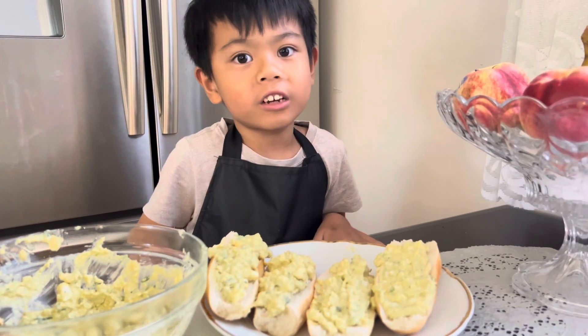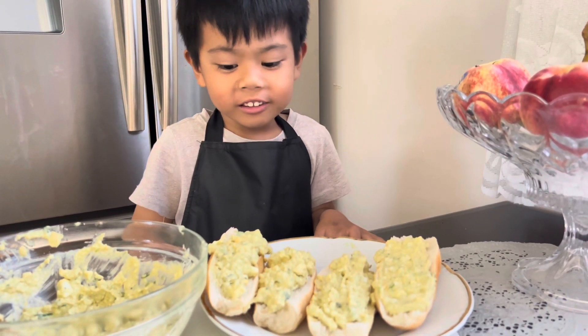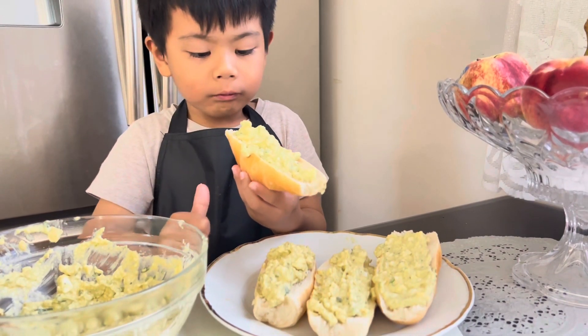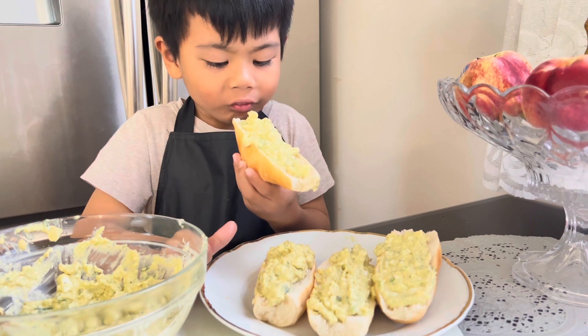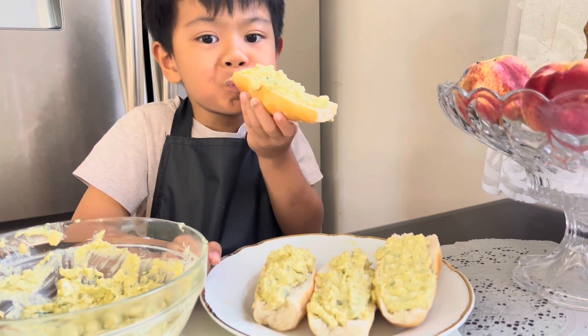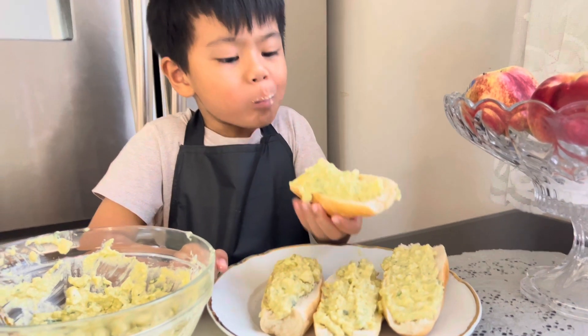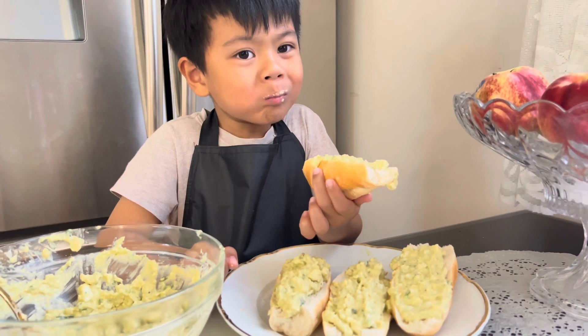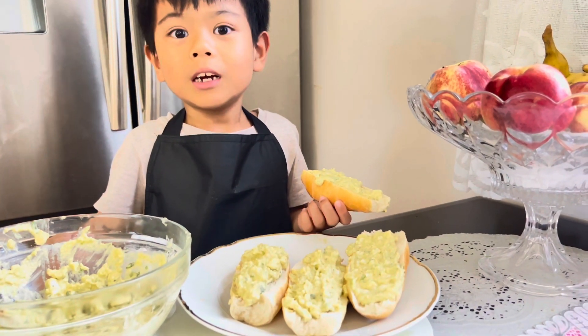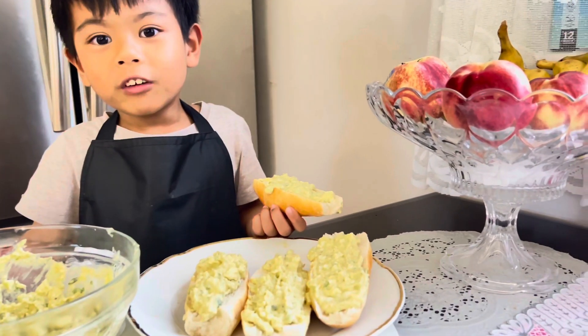So now that we're done, we're gonna taste it. Enjoy! Please like and subscribe, and thanks for watching, bye!